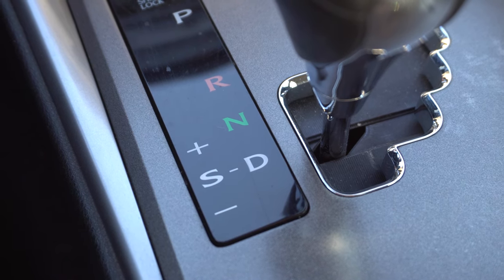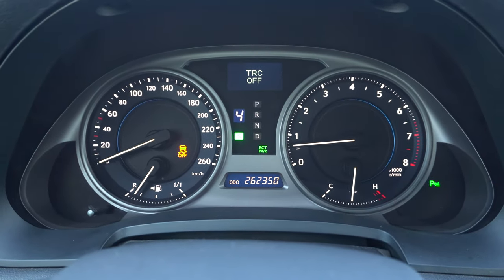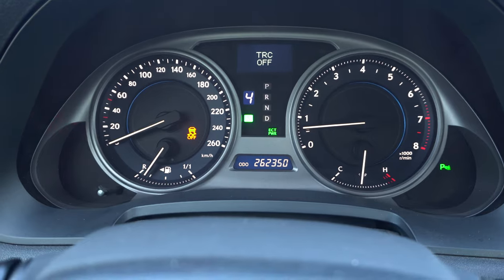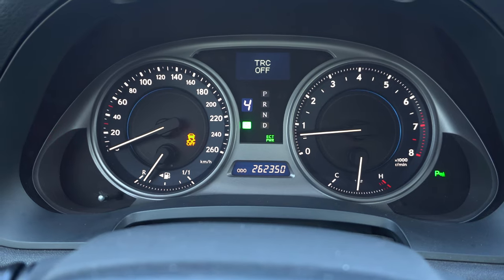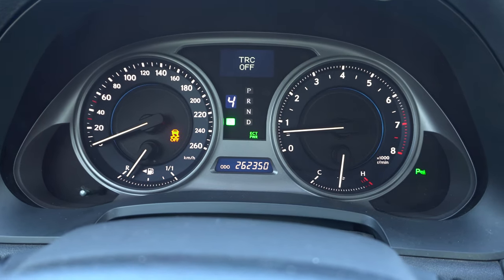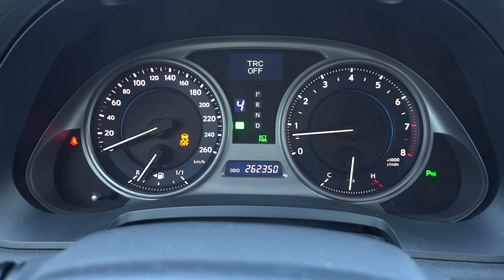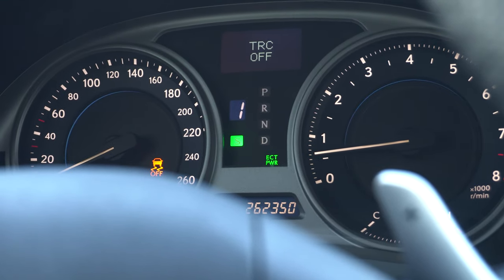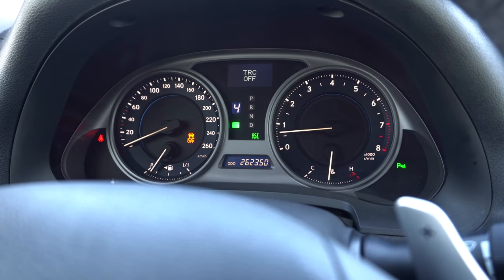Step three is to put the transmission into sport mode, which is the S position — here it shows number four, meaning the transmission will shift by itself until you reach fourth gear. For zero to 100 or zero to 60 mph, you only need two or three gears. The car will automatically change gears in the best way possible, because if you try to shift manually this transmission has a bit of a delay on upshifts. To be safe, just put it in S4 and let the transmission do its thing. If you want to have some fun, you can switch to first gear and shift into second — just don't react too late on the gear change.